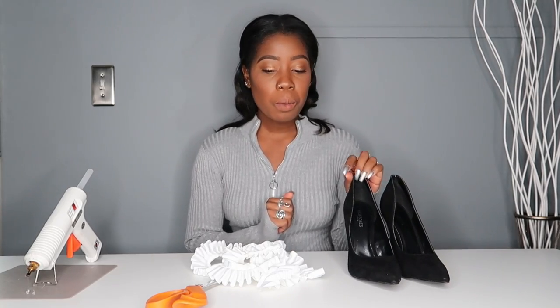All you need for this DIY are shoes — these are from Boohoo, I'll link them below — ruffles, scissors, and a glue gun. That's all you need for this DIY.